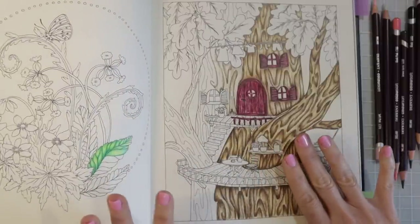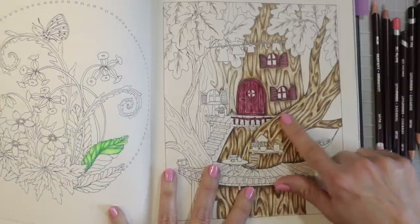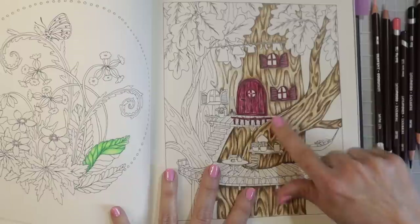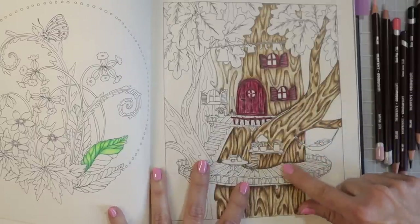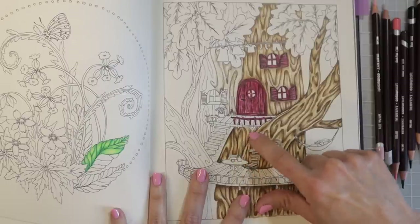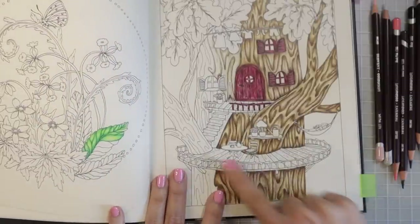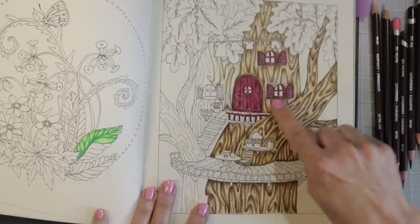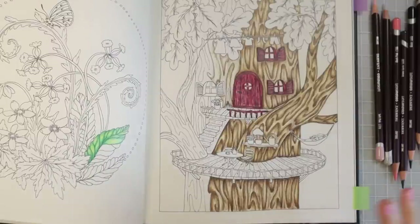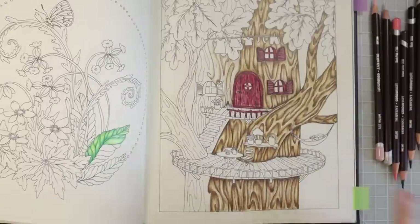I don't generally use black at all, but I've been having so much fun with these pencils. I grabbed the black and used it to add shadows and depth right here where the tree bark layers overlap, down at the bottom, and over here where I wanted to show one piece of tree bark laying behind another — all down underneath this adorable little porch. I used black in and around the windows and shutters on the door, and anywhere I want extra depth, dimension, and shadows.